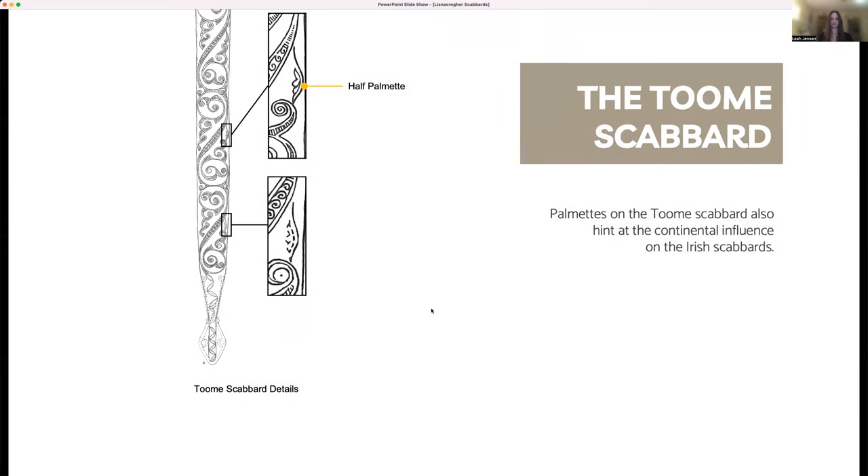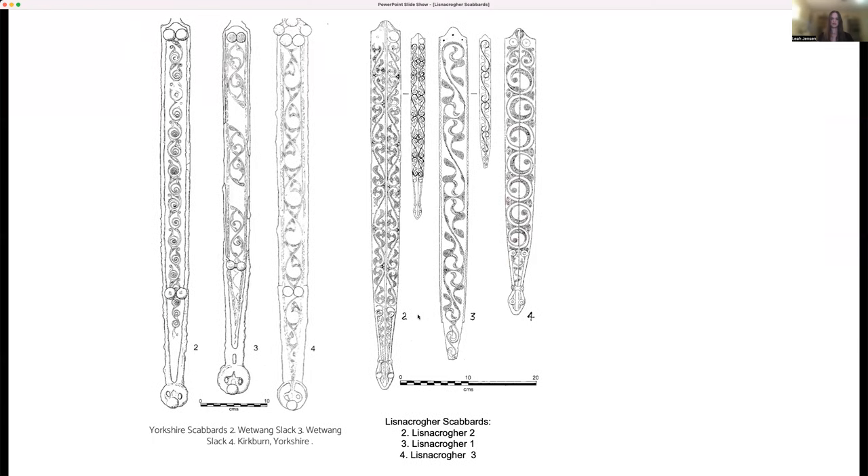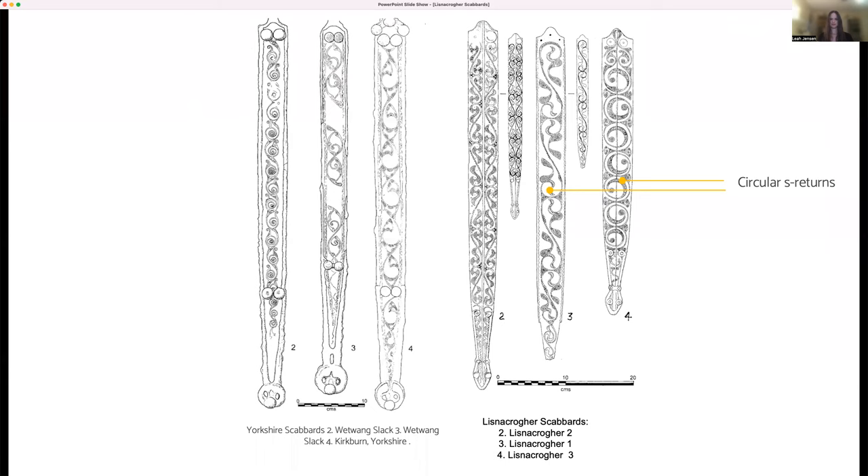The Lisnicreher scabbards are often compared with a similar set of scabbards from Yorkshire, with some past scholars saying they're an outright "transplant" of British ideas to Northern Irish soil. The Yorkshire scabbards date to no later than the third century BCE, and like the Lisnicreher scabbards, there's a lack of definitive dating, as some of the same design motifs were used for a long span of time, as were the scabbards themselves. These scabbards are similar to the Lisnicreher scabbards in terms of their plentifully ornamented ground, compositional organization in waves and S figures, and artistic techniques of engraving and compass work.